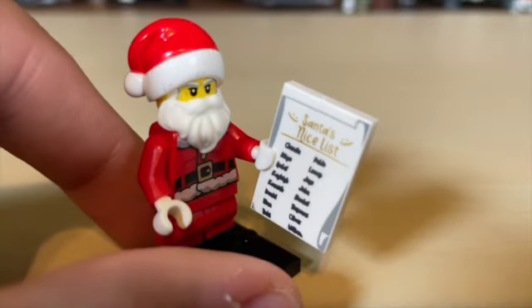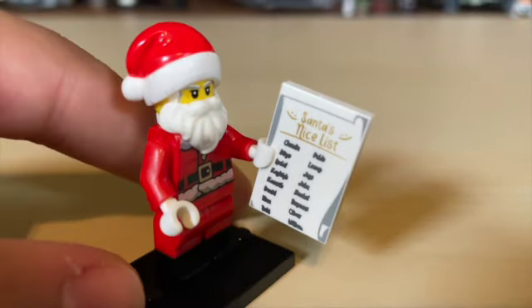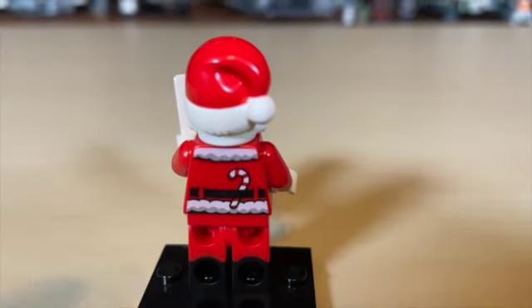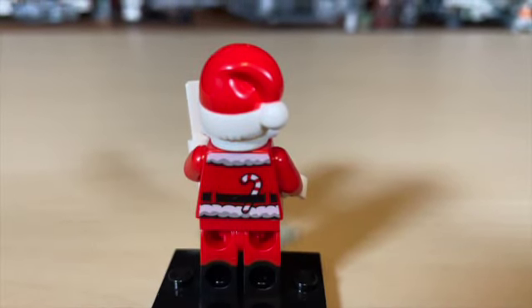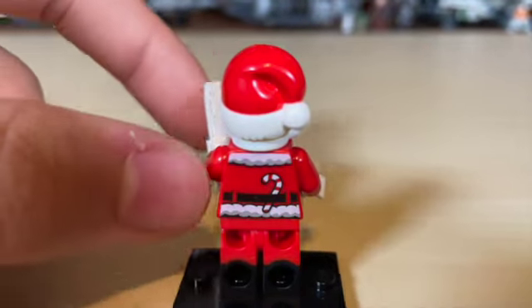Included on his other side is Santa's nice list with a bunch of names — some are legible, others are dark and definitely not. On his back he does have a candy cane, which is pretty cool. Really nice all-around good figure for Santa Claus.